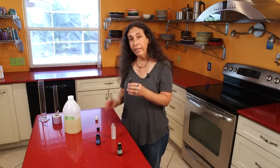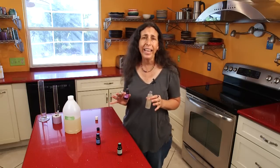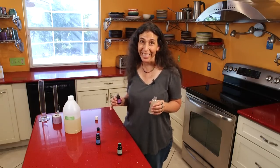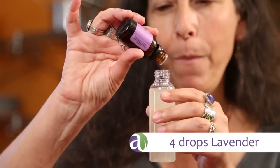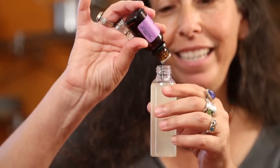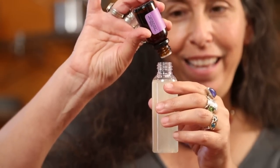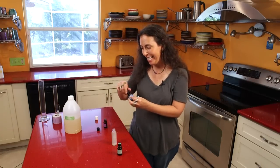Then we're going to put four drops of lavender. Lavender is such a skin healer — I can't imagine living without it as an adult, or if I had kids, for sure. Four drops of lavender is going to help the skin heal, help keep it clean, and help make sure we don't get any scarring. There we go — four drops, perfect.